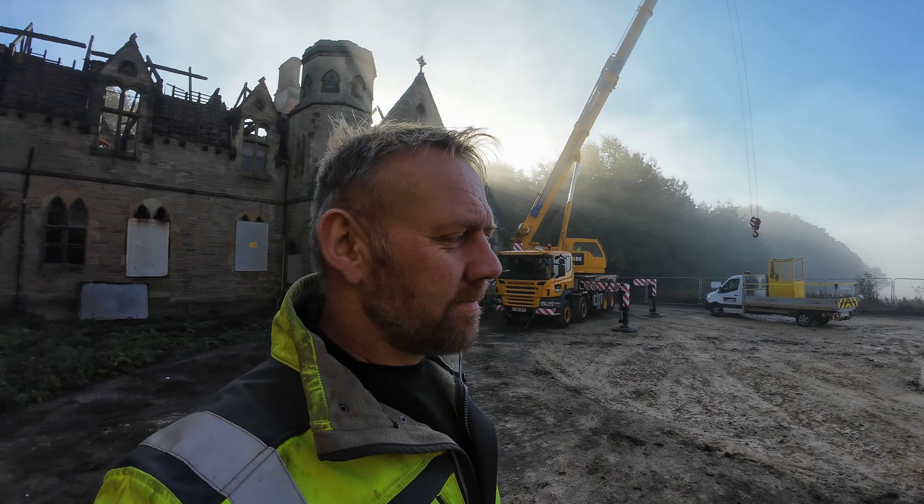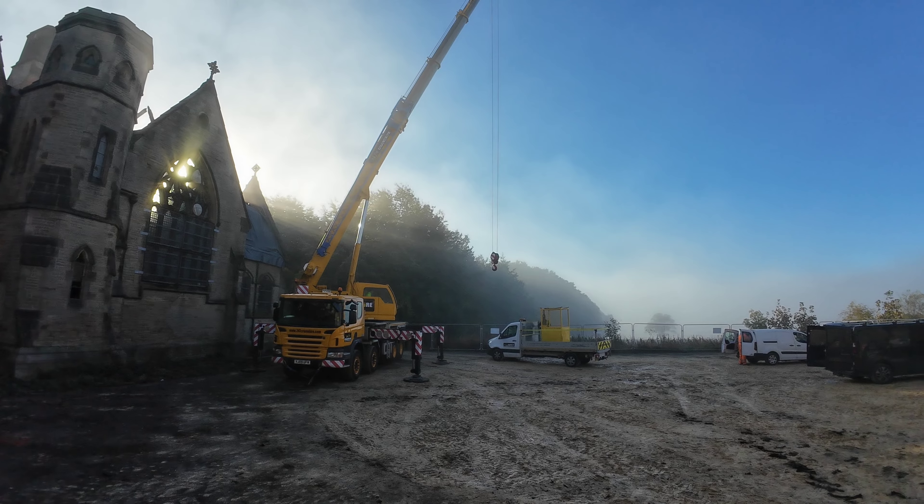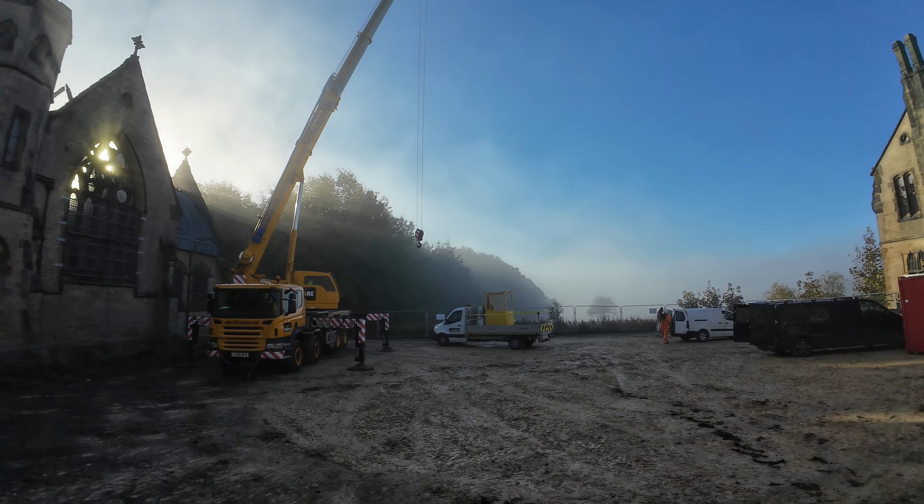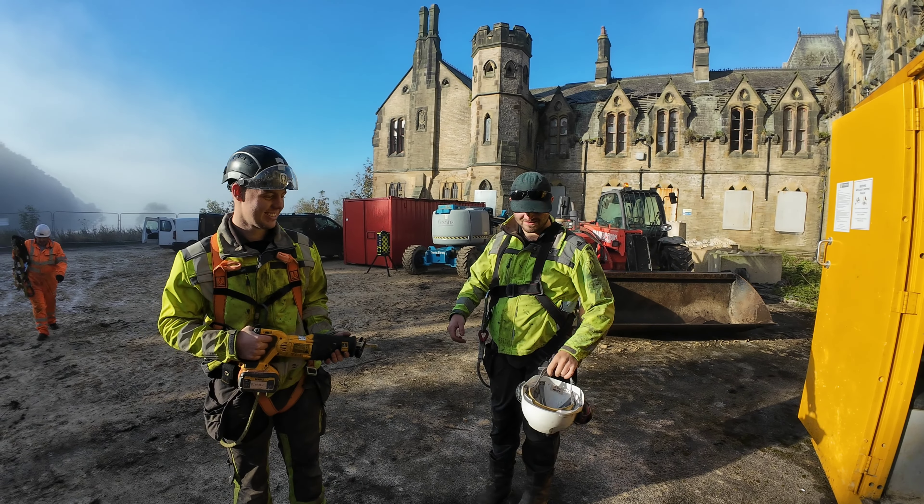Getting set up now, the crane's here - look at that for a backdrop! Some light coming through. Just getting the man basket on now, getting used to it here.